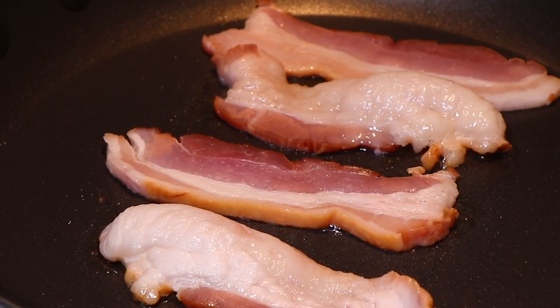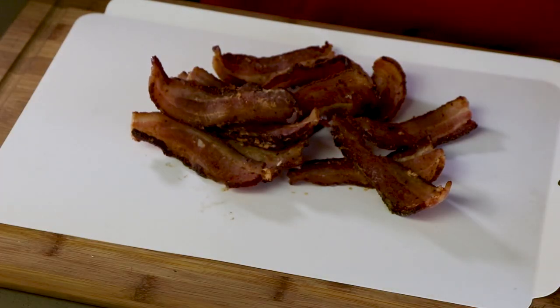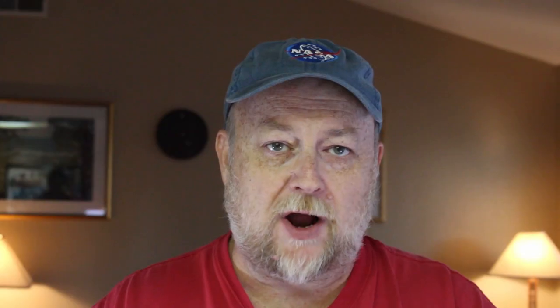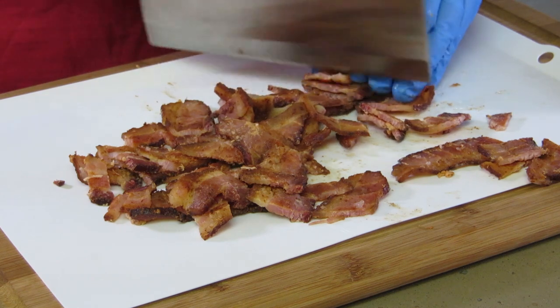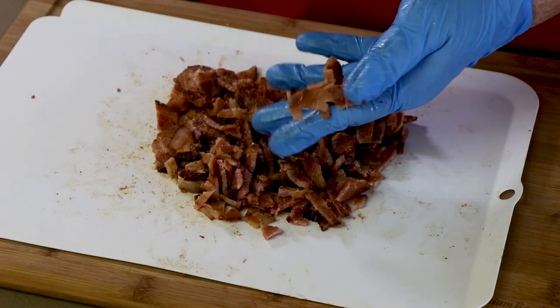First thing I've got to do is chop up the bacon. I cooked this bacon just a little while ago. Pick your favorite bacon — I like thick cut bacon for this. I did not drain it because I want some of that bacon grease flavor in these mashed potatoes. We're just going to rough chop this — really a rough chop because these are going to be rustic mashed potatoes. We want big chunks of bacon for these rustic mashed potatoes.